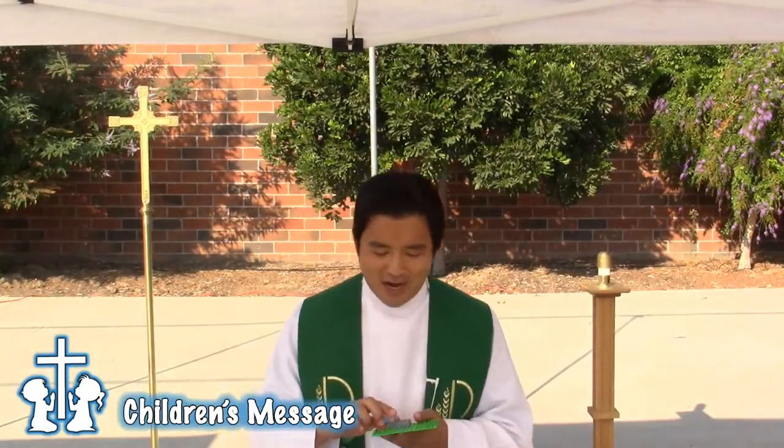I brought a couple things out for you to see. Today, we talk about in our text the cornerstone of Christ. This morning, I was going through my kids' Lego bin — because that's what I do on Sunday morning — go through their Lego bin.